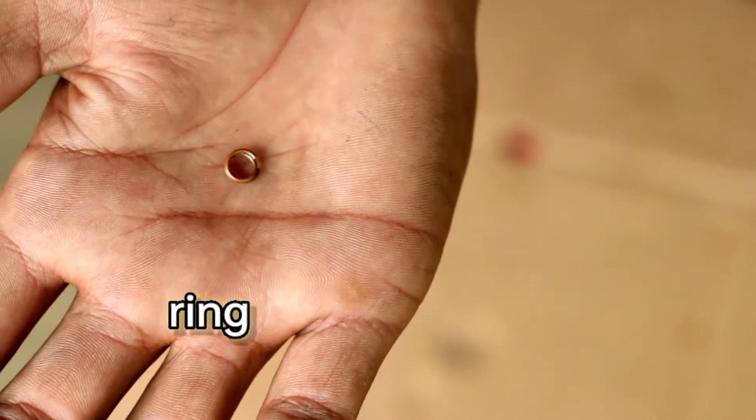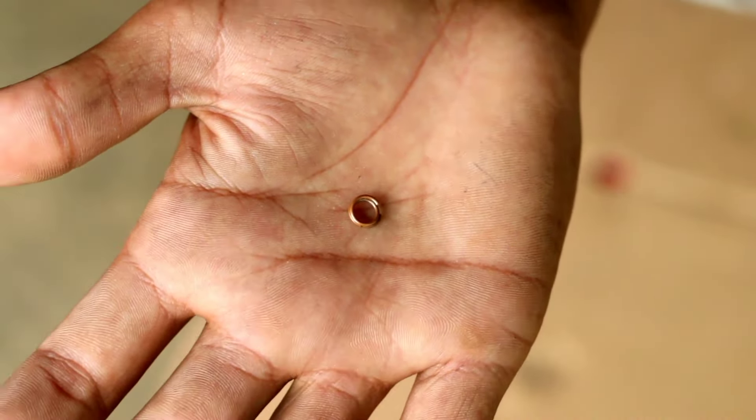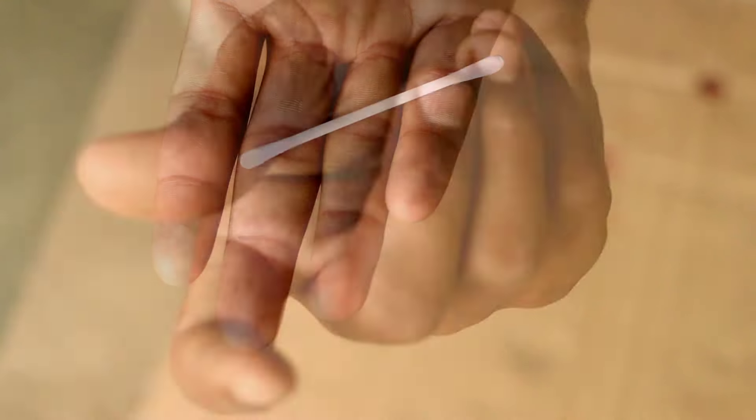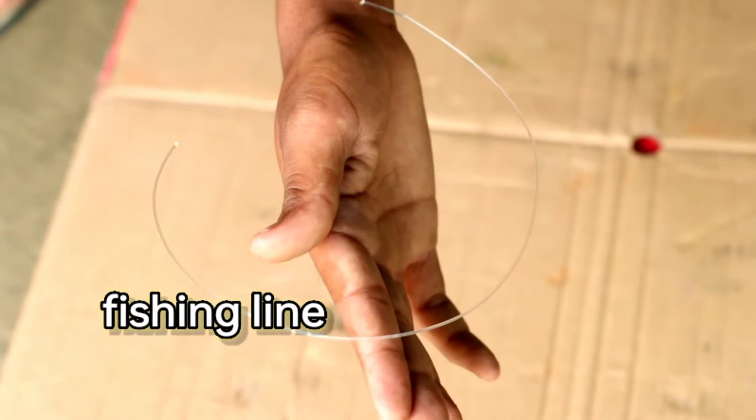This is the ring. This tree is a beautiful tree. It is beautiful. This tree is a big tree.